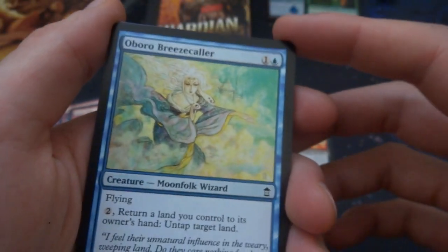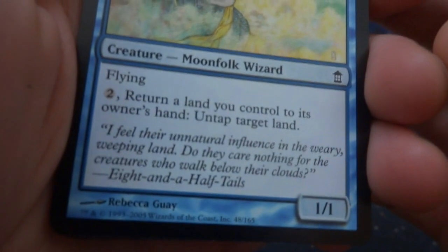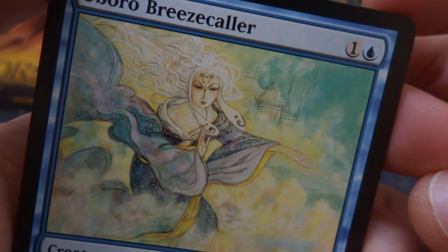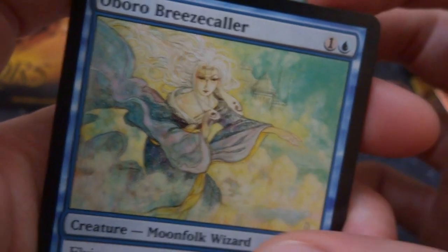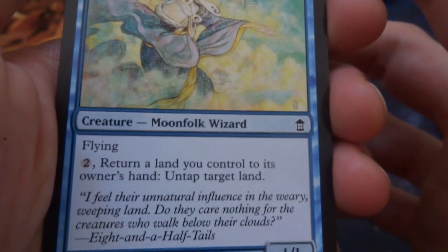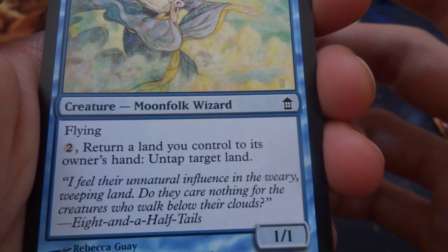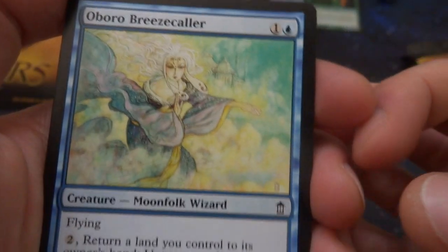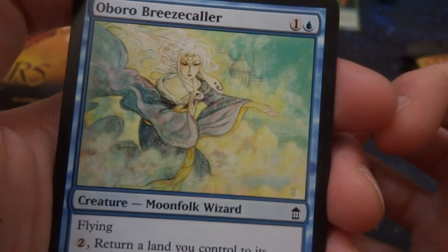Got an Oboro Breeze Caller — beautiful art by Rebecca Guay, I can tell. One and a blue. A beautiful looking woman, almost like a geisha in the clouds — she's literally made of clouds with the city flying in the background. It's a 2/2. Return a land you control to its owner's hand: untap target land — a 1/1. And you can untap a land. It's a moonfolk wizard. Beautiful.